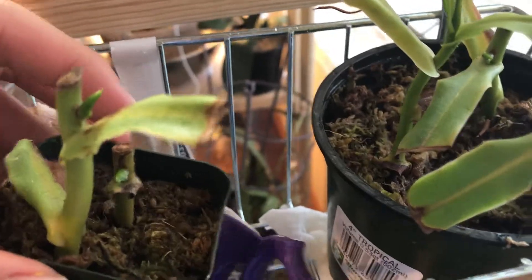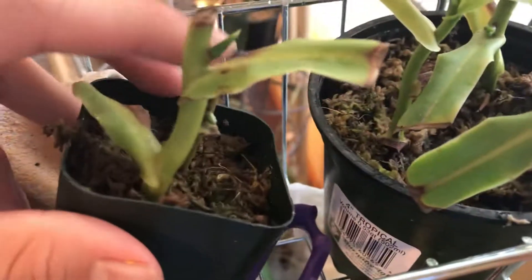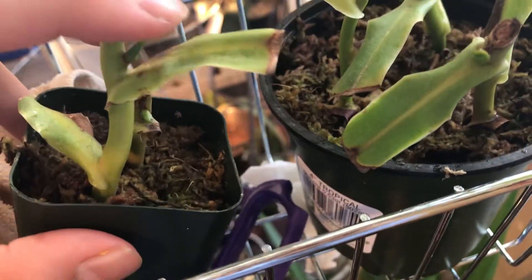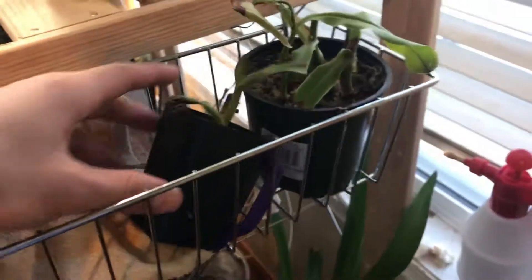And this took about three to four months. Usually for me it starts to bud at about two months, two and a half months-ish. It depends on your conditions.